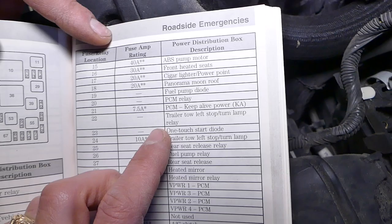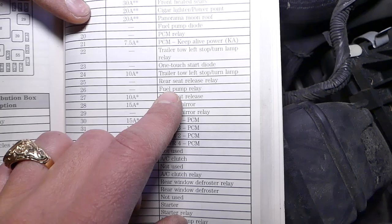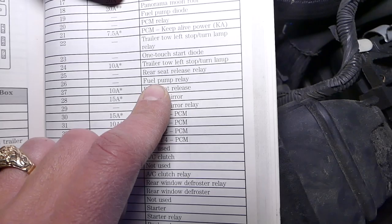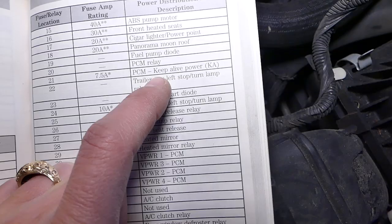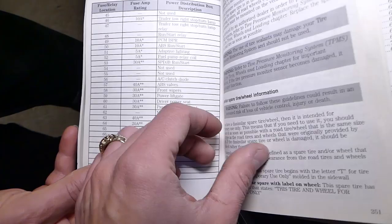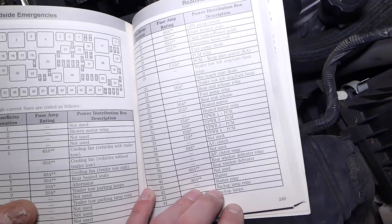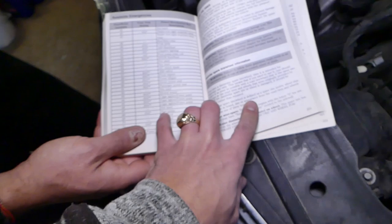Next, go to the engine fuse compartment to see what we need. The starter is fine because the car is cranking, so we don't need to worry about that. Fuel pump relay — in our case it's number 26, but our relay is fine because you can hear the pump working. Also check the PCM fuses — this is very important. In our case, the ECU and ignition coil fuse is under PCM.